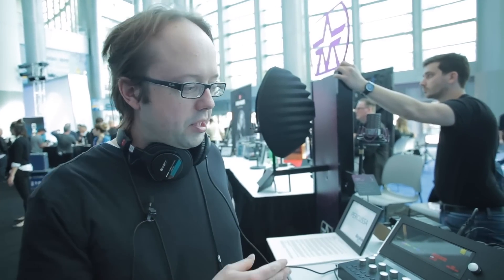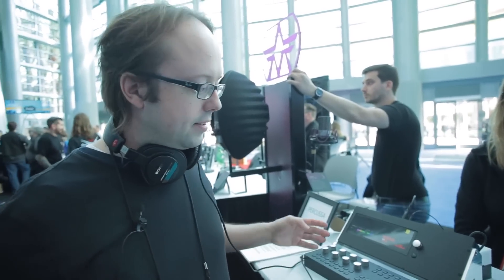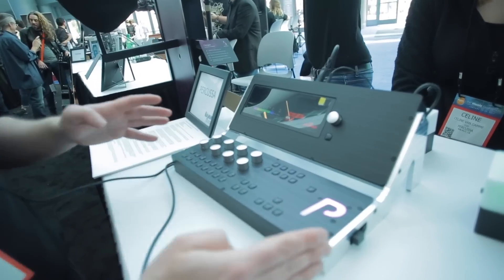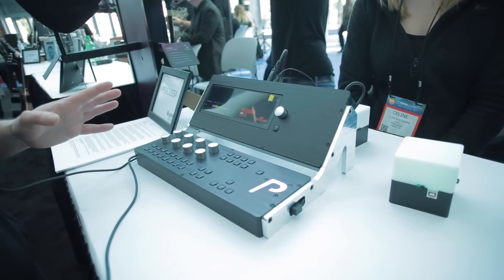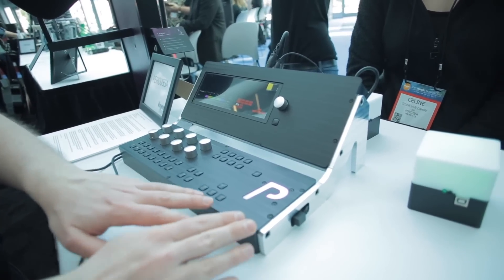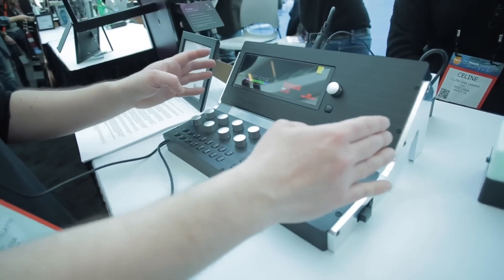I'm Berk from Perkessa. We're here at the NAMM 2017 show to present our new product, the Sinter System 8, which consists of our new Perkessa engine synthesis unit, our Perkessa remote control surface, and the latest generation of the Perkessa audio cubes — now the third generation. The whole system integrates easily with itself: a wireless base station inside the remote connects to the cubes wirelessly, and the remote connects via USB to the synthesis engine.